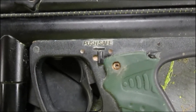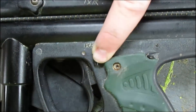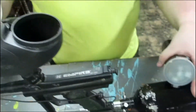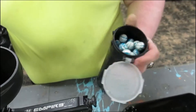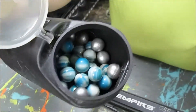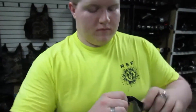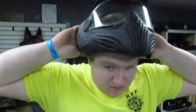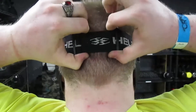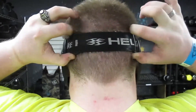Each paintball gun also comes equipped with a safety that's on when it's pushed forward. Before and during play, you can load the hopper by popping the lid, pouring the paintballs inside, and closing it with a snap when finished. Paintball goggles can be placed over your head by spreading out the sides and pulling the goggles over your face. To tighten the straps, simply pull outward on each buckle.